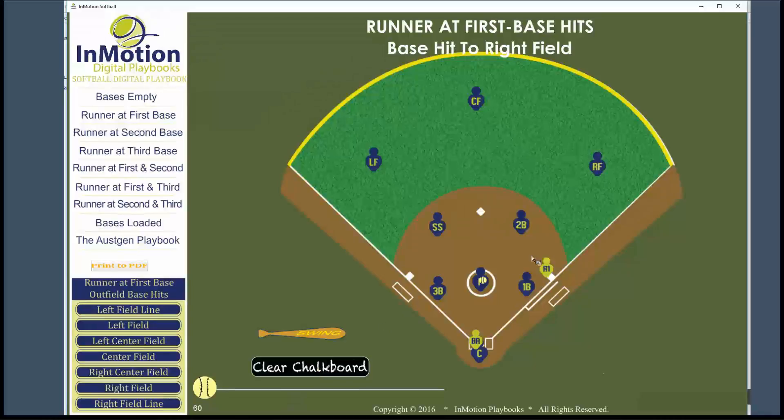Our first concern is trying to hold this runner from getting to third base. As they come around and head for third, we want to stop them from doing that if at all possible. So our throw is going to go to third.